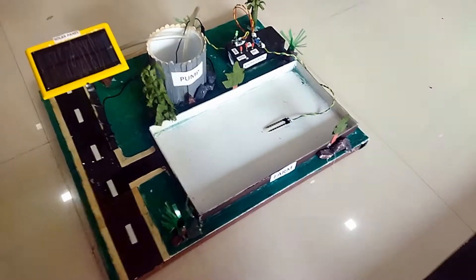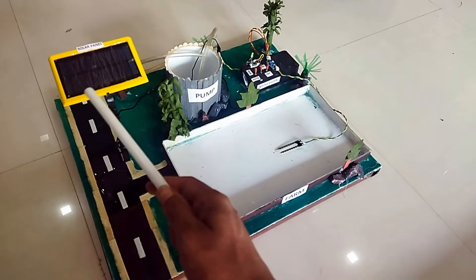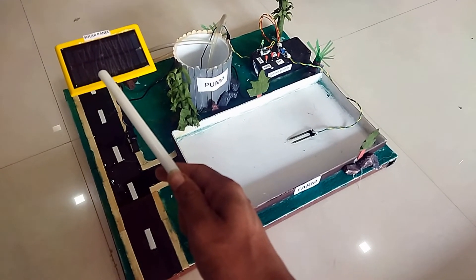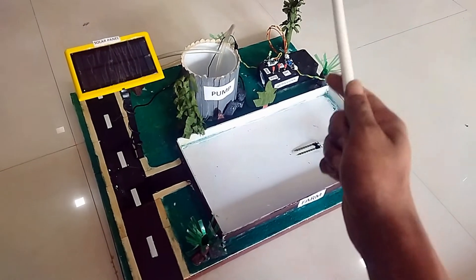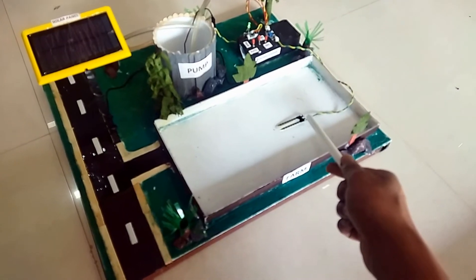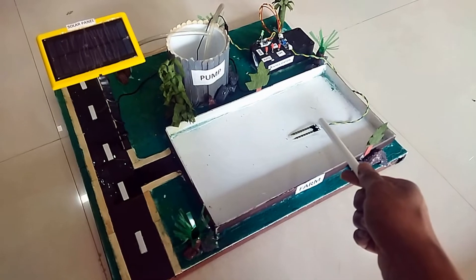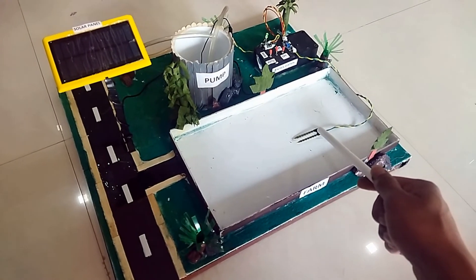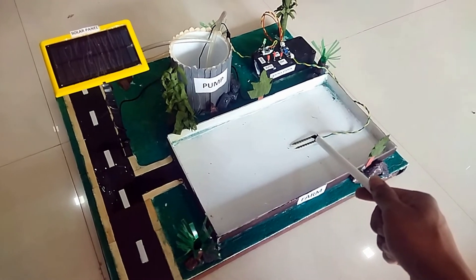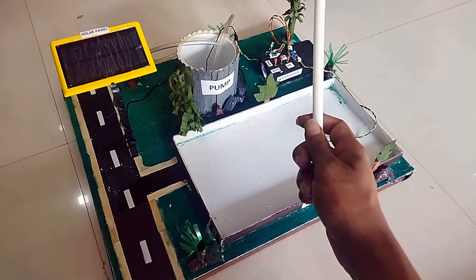The working principle of the project is: the solar panel generates electricity and stores it in the battery which is present at the control station. The soil moisture sensor is placed in the soil, and whenever the field or farm requires irrigation, it automatically senses it and triggers the pump.